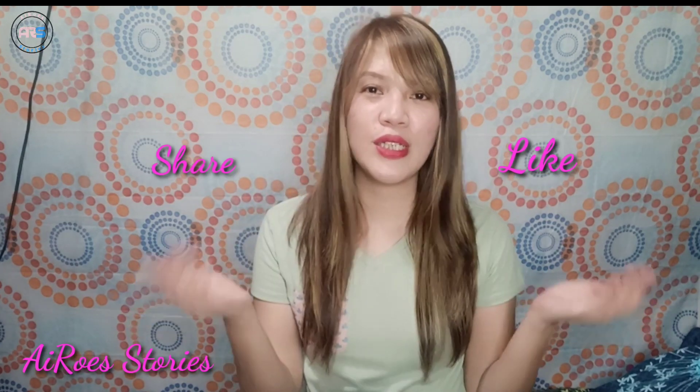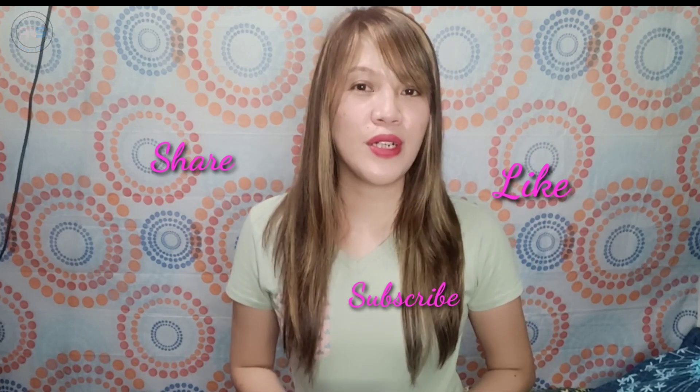Hi guys, welcome back to my channel. This is Airo Stories and today's story. If you are new to my channel, please don't forget to like, share, and subscribe. And please don't forget to click the notification bell below so you'll be updated on my videos.